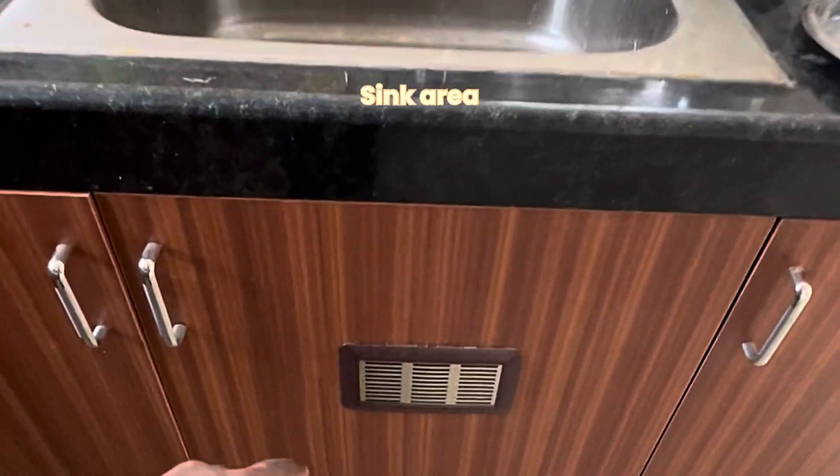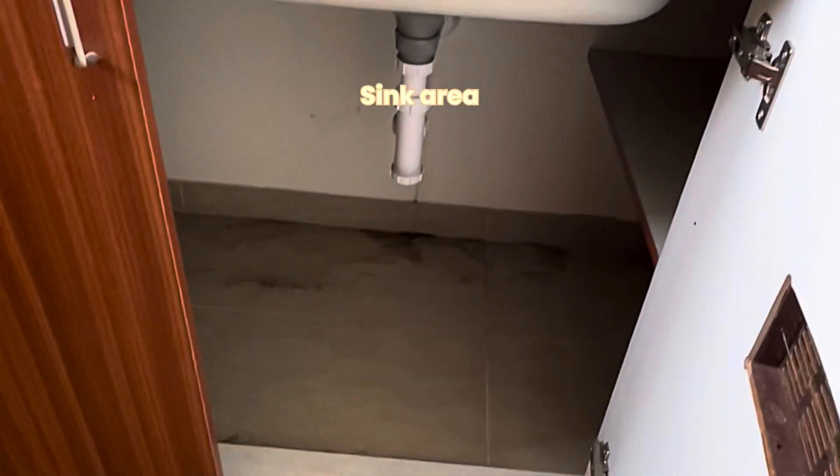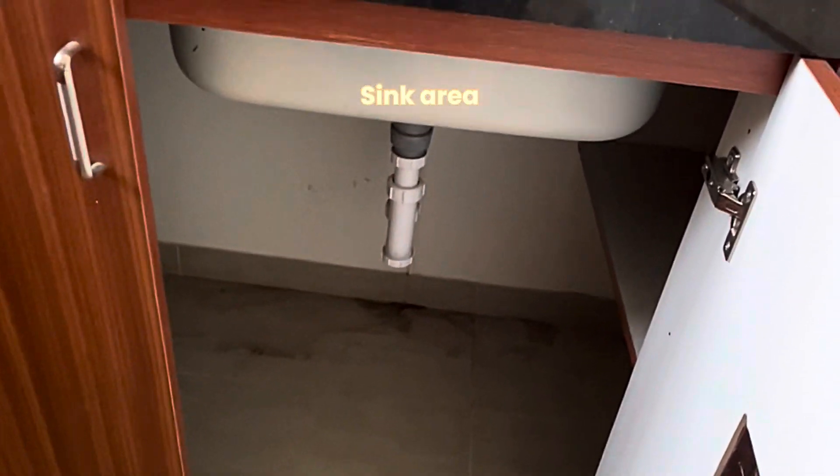Vessel washer and sink. This is an air vent. The water leakages are easy to identify.